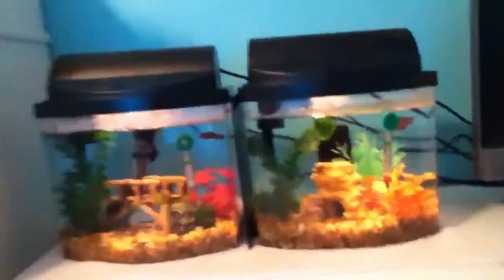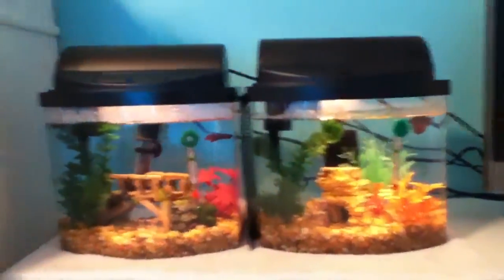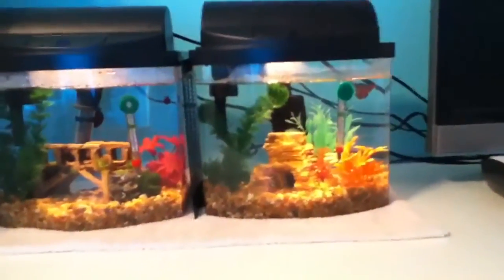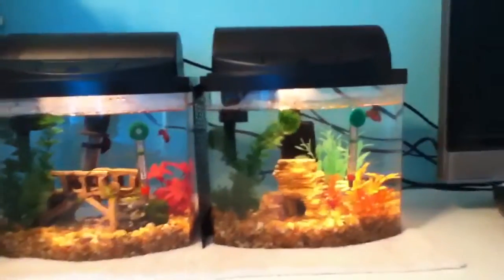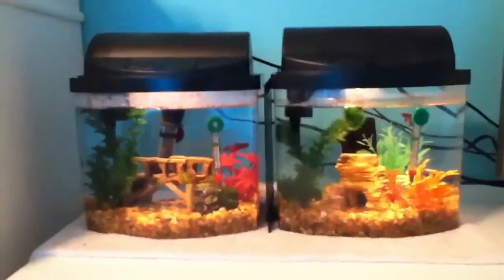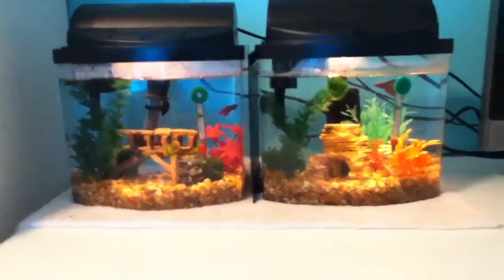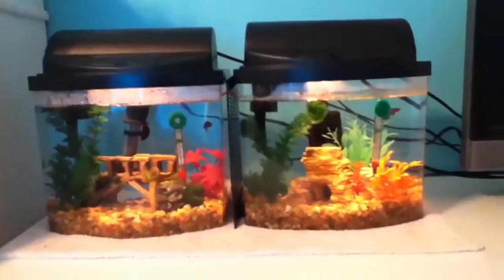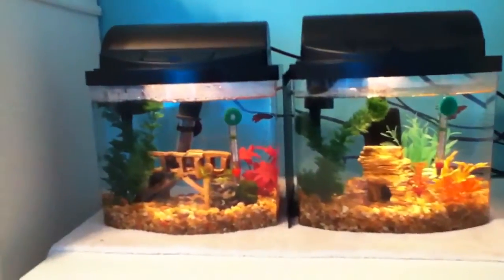The suction cup did not come in the box and that really frustrated me because I had to go back. Also, this light blew out and I didn't have any extras because the last extra I used was on my other mini bow, the one that Destin's in, because that one blew out too the second I plugged it in and turned it on. So that's annoying.